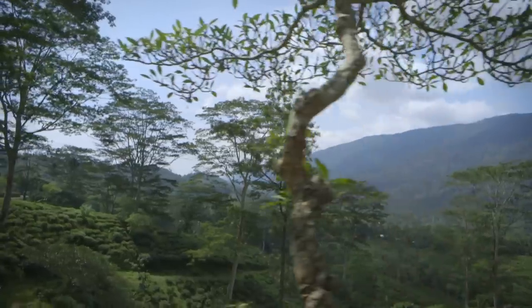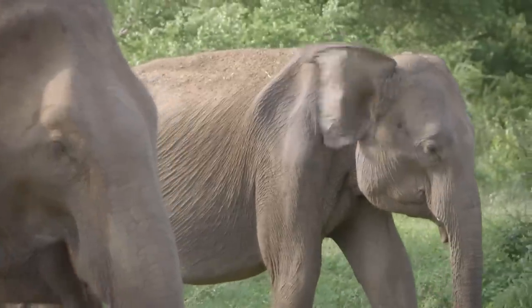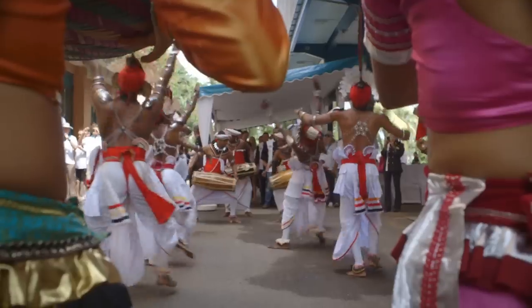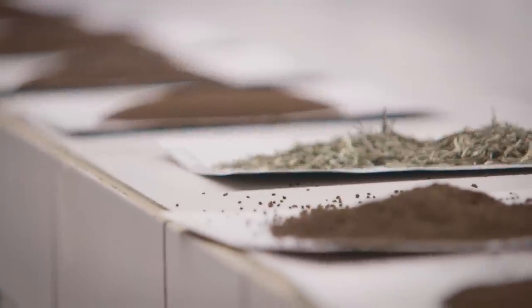I am Chef Lula from Mexico. We are in Ndana State in the central part of Sri Lanka. And I am very happy to be here as part of the Chefs and the Tea Maker experience.